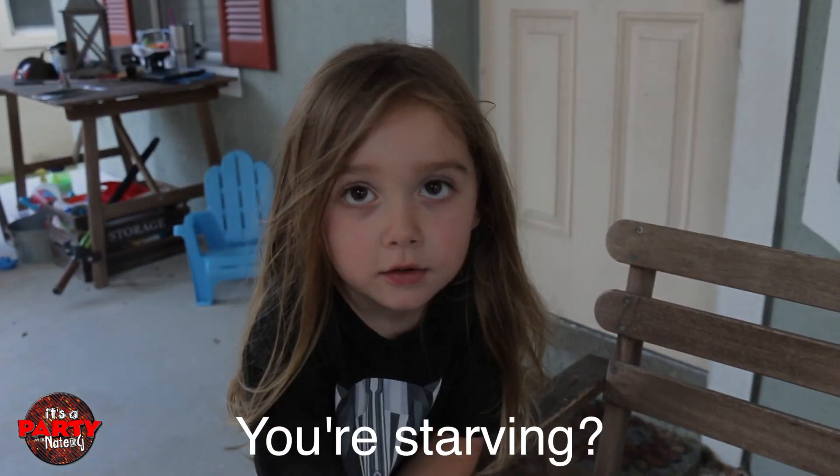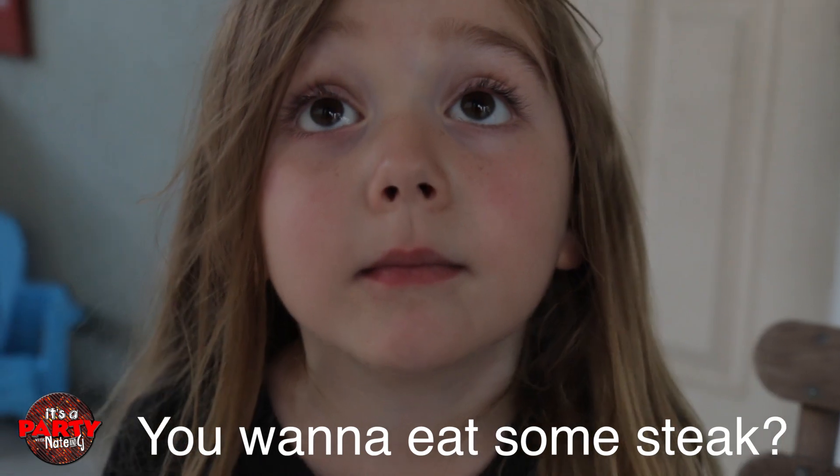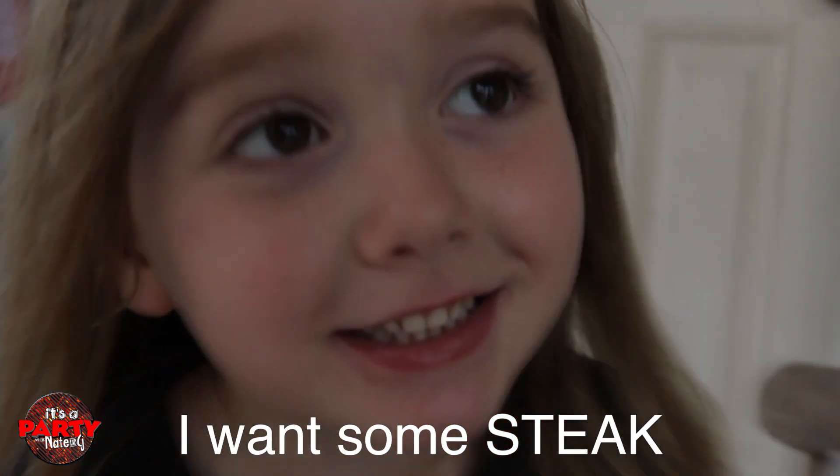I'm starving. You're starving? Mm-hmm. You wanna eat some steak? Yeah. I want some steak.